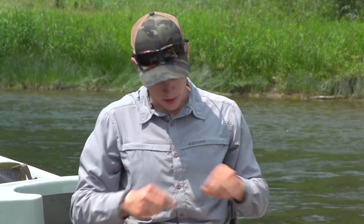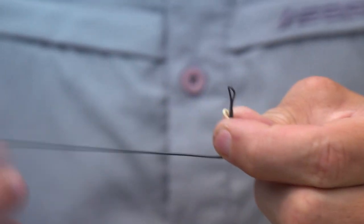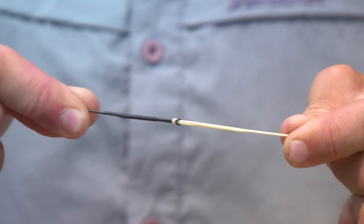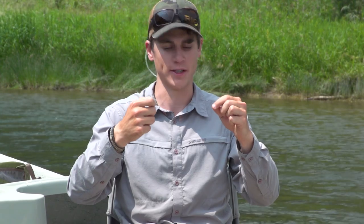So in order to fish one, I simply take the end of my floating line and do a loop-to-loop connection to the butt of the VersaLeader. Now that that's ready to go, I'd simply add some tippet to the end of the VersaLeader, tie on a fly, and I'm ready to fish my floating line as if it were a sink tip.